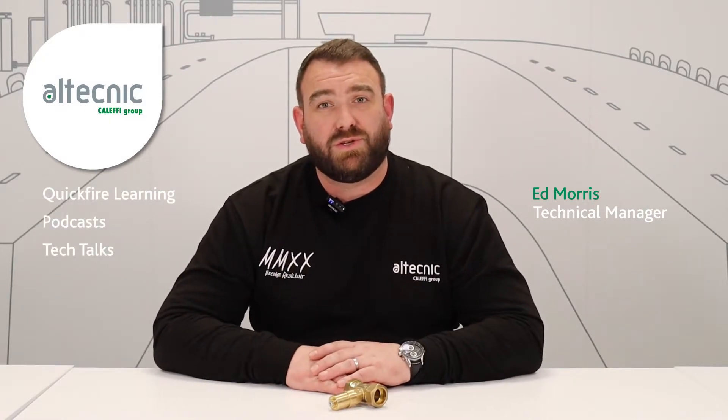Now before we start this video, make sure that you hit subscribe so you get notified of any new content that we upload to our YouTube page. That can include product videos, fault finding, webinars and podcasts. We've got loads of content to share.